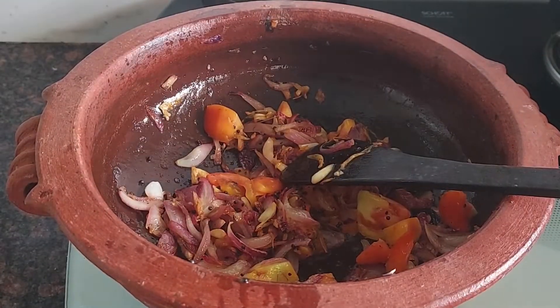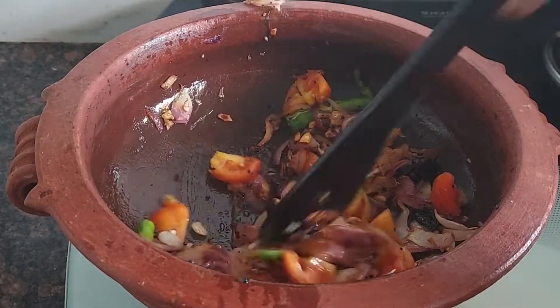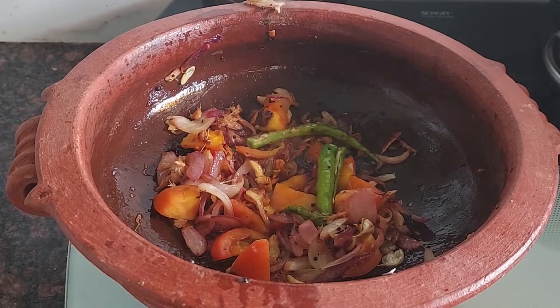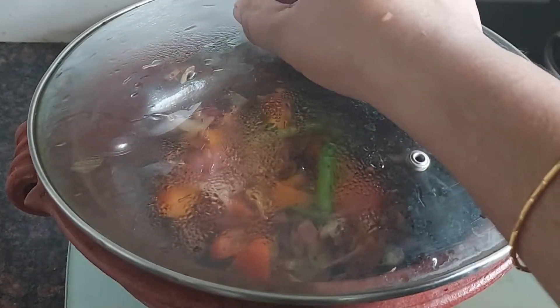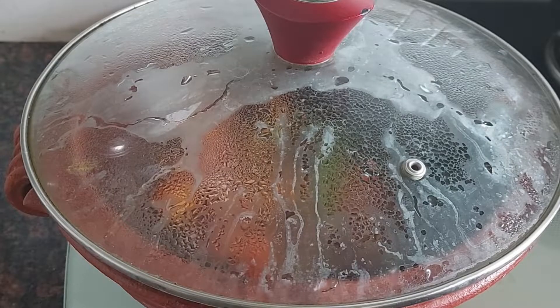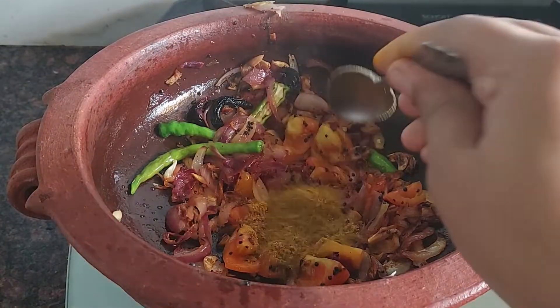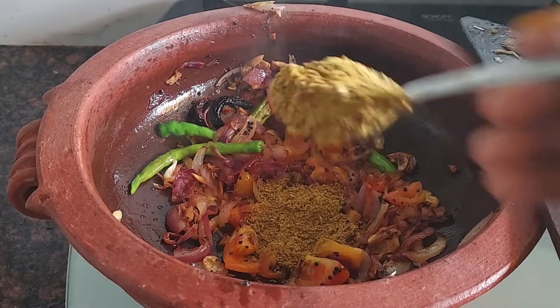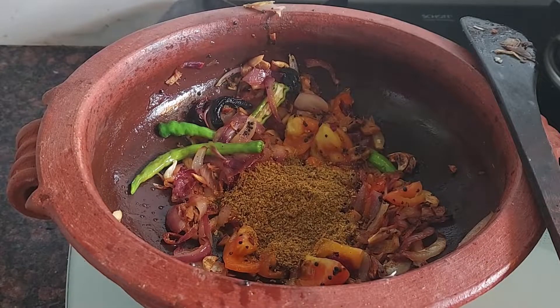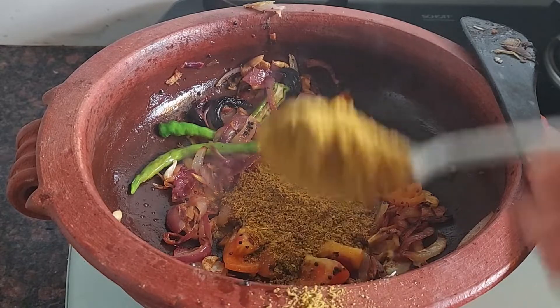Add 2 eggs in the pan. Add a little tomato. Add 4 spoons to make it. Add 3 spoons to make it.